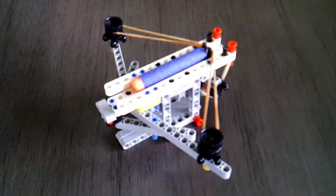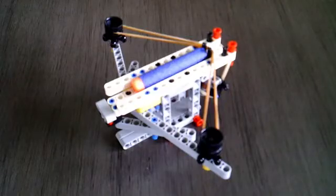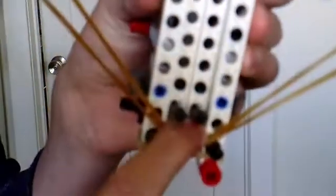Your final build should look like this. How it works is, you pull the string back, insert a dart in the loading bay, and then pull the trigger down.